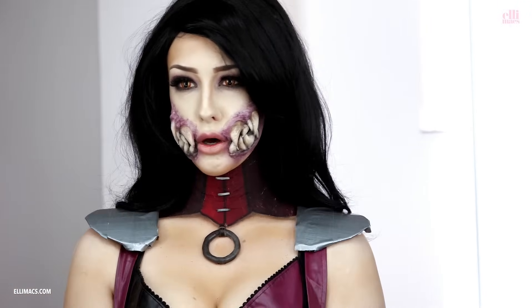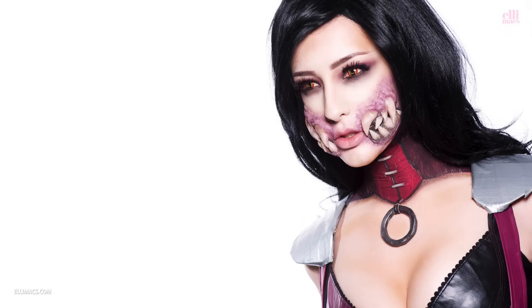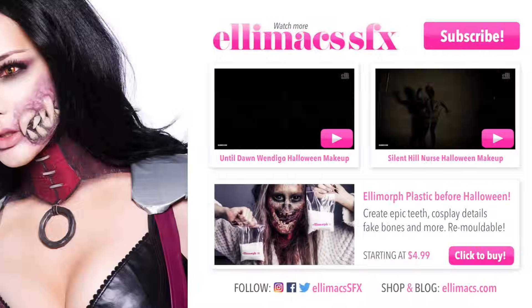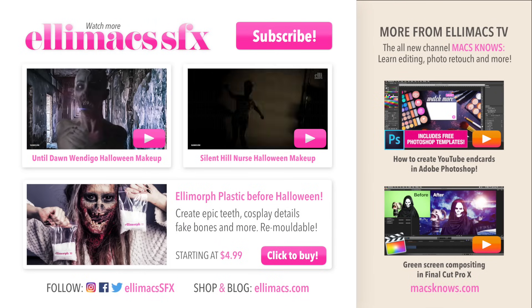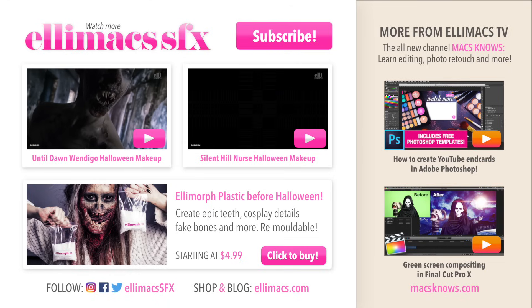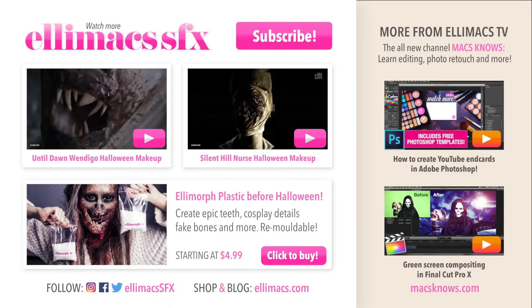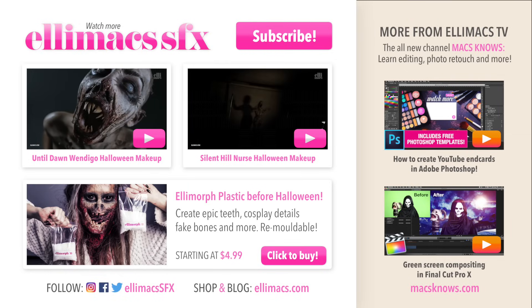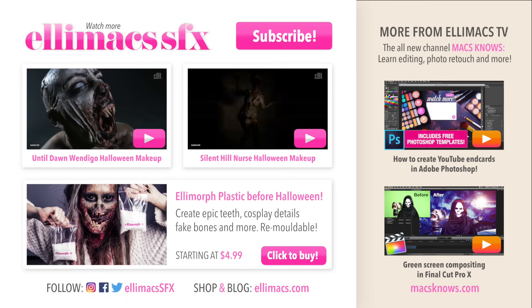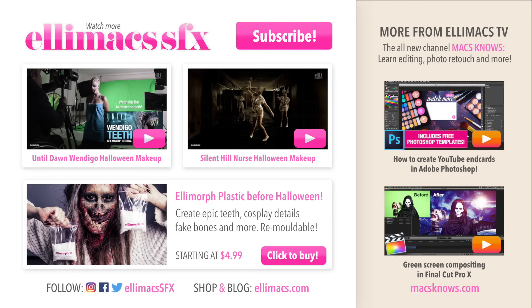There you go — another super cool makeup for Halloween! If you like this video, be sure to give it a thumbs up and share it with your friends around the world. Subscribe because this is going to be a wild ride this Halloween. And if you're hungry for knowledge, go check out my new channel Max Knows, where I'm teaching how to edit videos, how to do cool effects, how to retouch your photos and a lot more. Go have a look — see you next time. Goodbye.